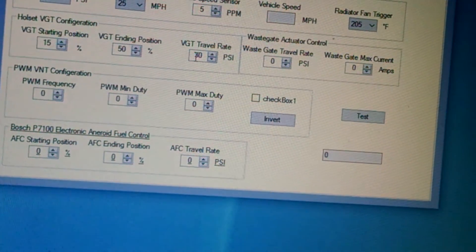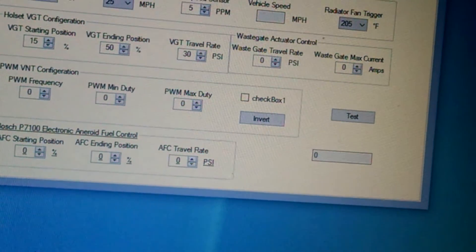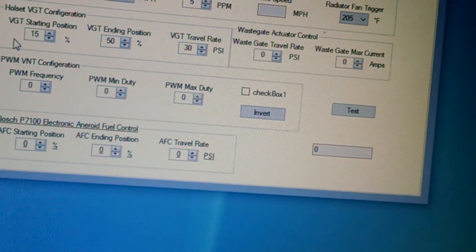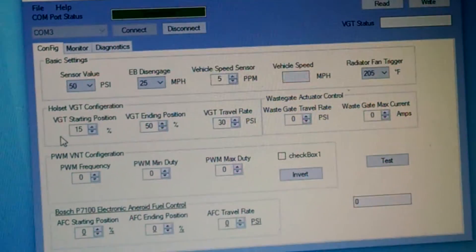Right now I'm going to take it for a test drive and show you guys how much more boost I make under this version versus the old version. I'll keep my 15% and 50% settings and see how well it works.